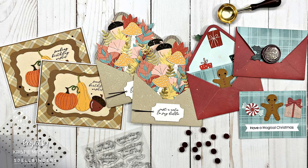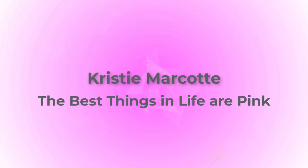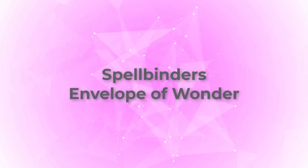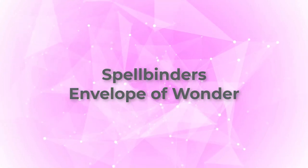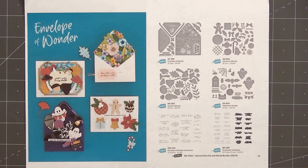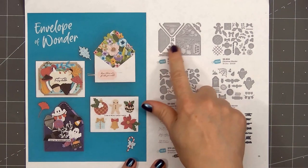Hello friends, it's Kristi Marcotte. In today's video I'll be using Spellbinders' Envelope of Wonder Collection. Here's a look at all of the items that are included. There are four different die sets, a sentiment stamp set, and also a sentiment set for their Better Press System.